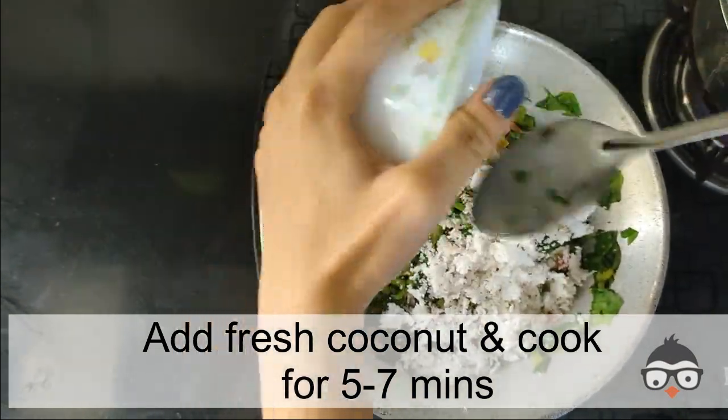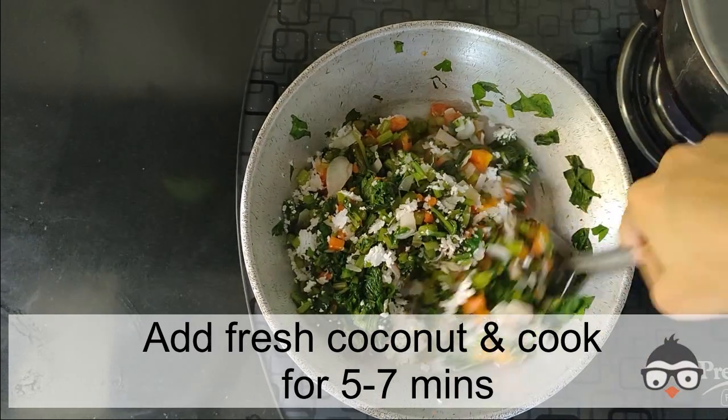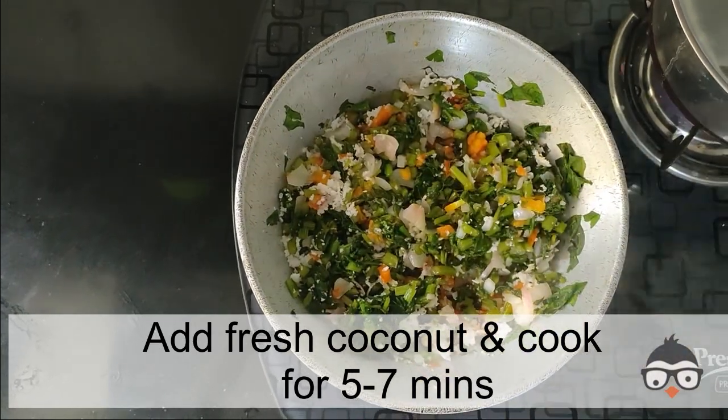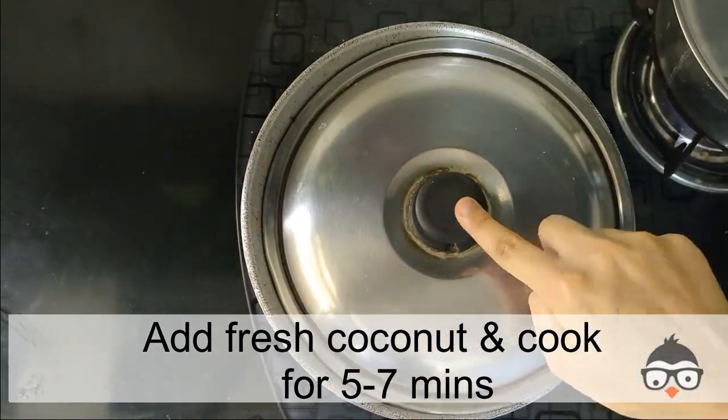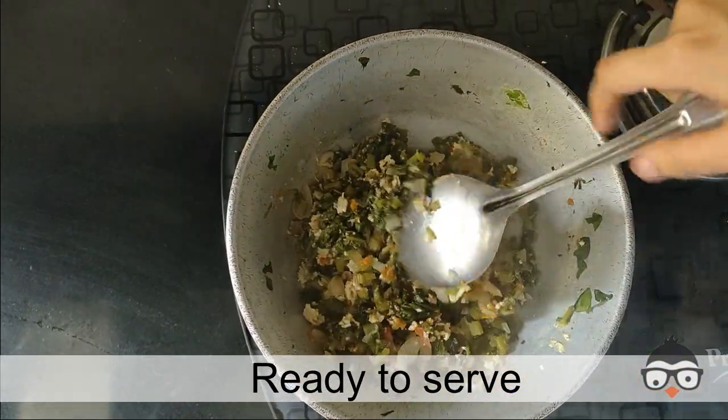Add it and leave it for 5-7 minutes. You don't need to add any water. Your healthy vegetable is ready.